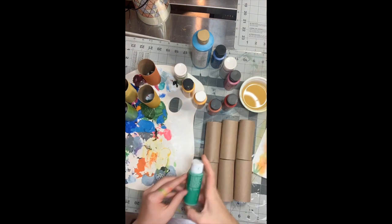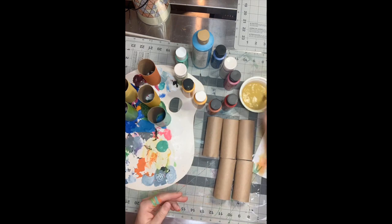To make a ball, I crumpled up a paper and wrapped it in some fun colored tape that I had in the art room.